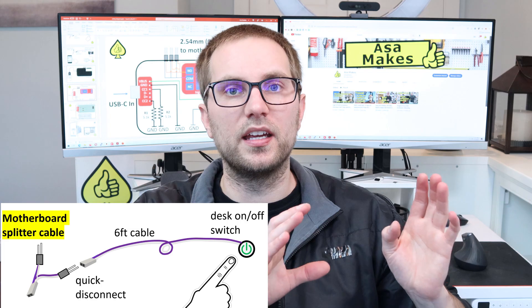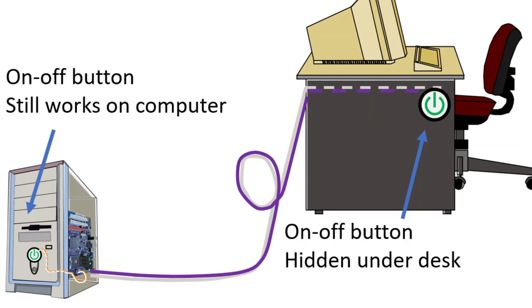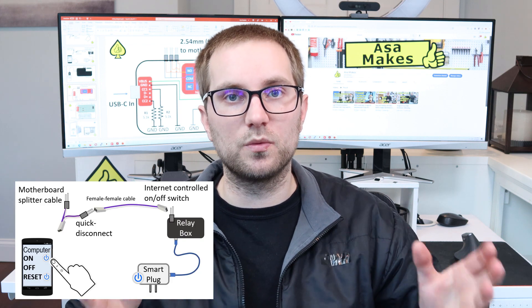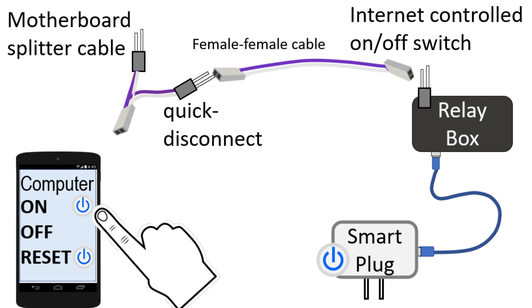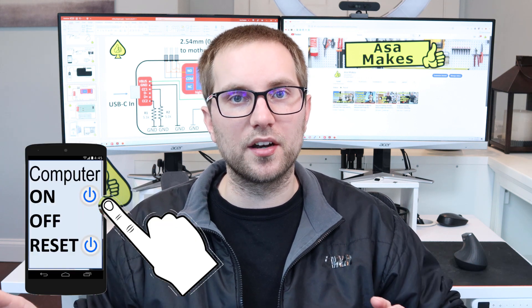That power switch is connected by a wire to the motherboard of the computer. What I'm going to do is create a splice cable. It will connect to the motherboard, and then connect both to the original on-off switch on the computer case, and I'll create a new wire and a new external switch to put underneath my desk. Using a similar idea, I'm also going to create a small enclosure with a relay inside, controlled by a smart plug. I'll include a wiring diagram and a list of components.